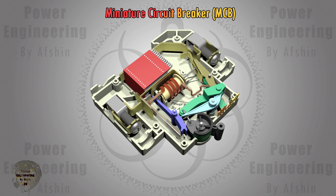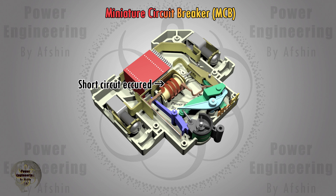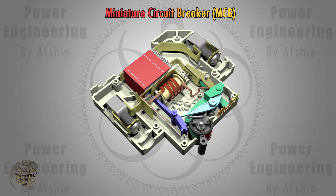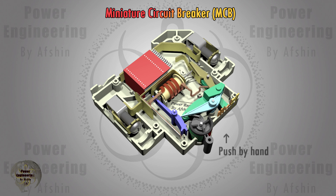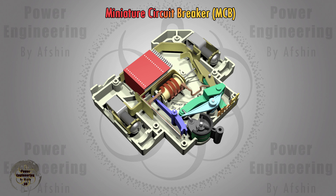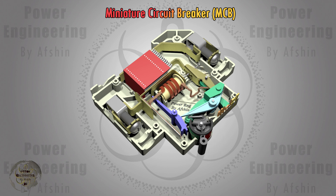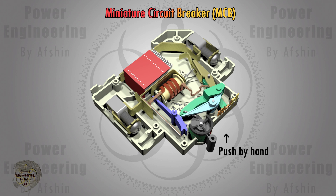Now you can see how the MCB trips the circuit during a short circuit. When the solenoid actuator or bimetal strip strikes the trigger cleat, it releases the double buckle beam, causing the spring to pull the moving contact rod backward, tripping the circuit, and the operating handle switches to the off state.